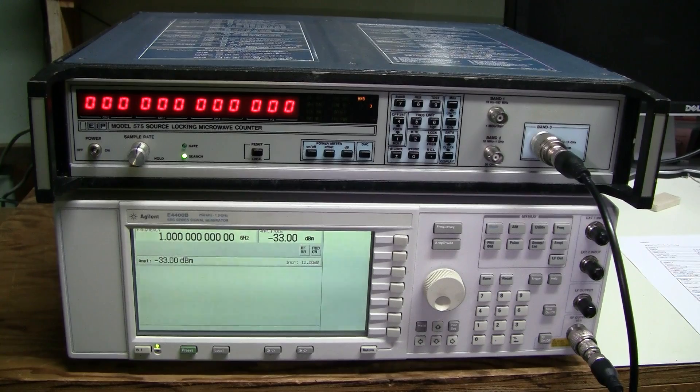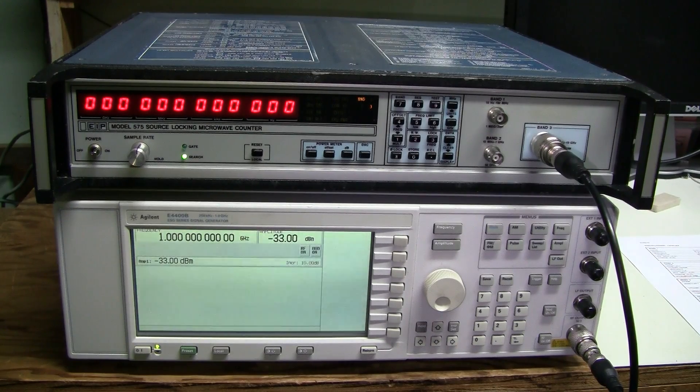There you go — I hope you enjoyed this. I really like the build quality I found inside. Very solid instrument, works just fine. I'm quite happy about it. Thank you very much for watching. Goodbye.